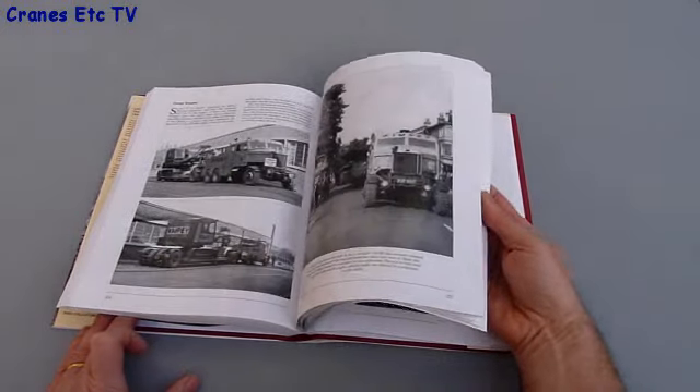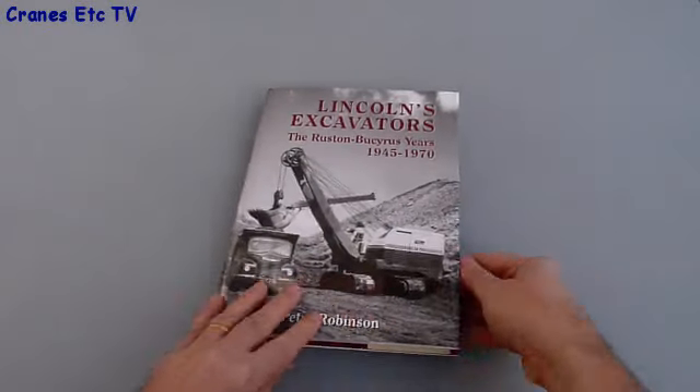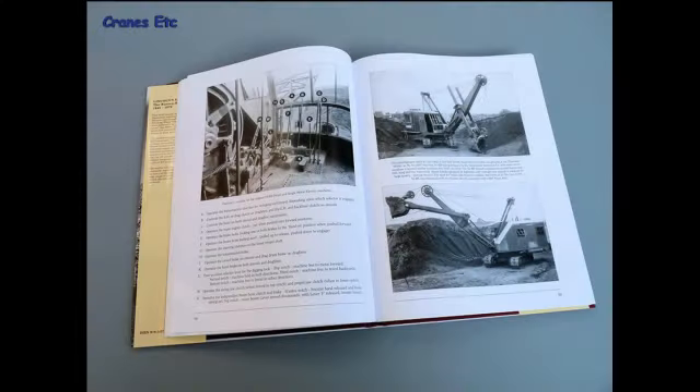Good book, good to look at all these photos and to read about the company. Before summarising, let's have a look at a couple of pages in detail. Here is one about the F54RB, and you can see on the left there's an interesting photo that shows all of the controls of the machine marked up, and below it each of the controls is explained as to what it does, which is a nice bit of historical information.